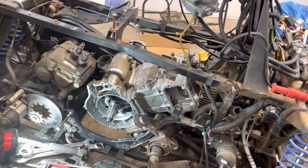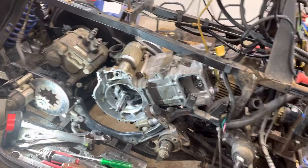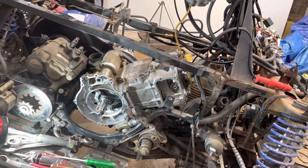I am going to make a quick video because I've had a couple people ask me how you set the timing on these older Magnums and Sportsmans.